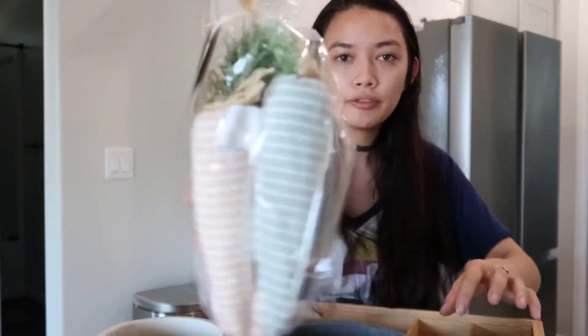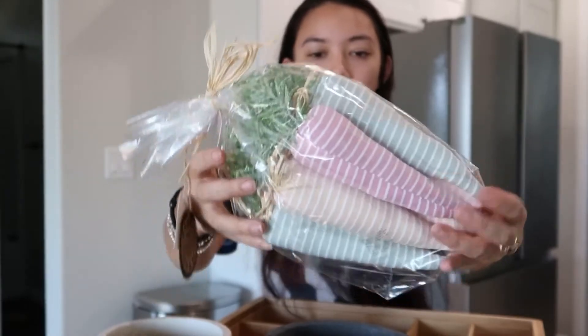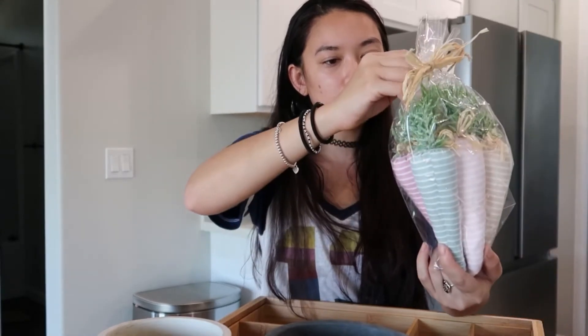Next, from TJ Maxx, I got these cute little decorative cloth carrots. I got the ones in a really pastel color range because I felt like they would be the most versatile in my spring decor.